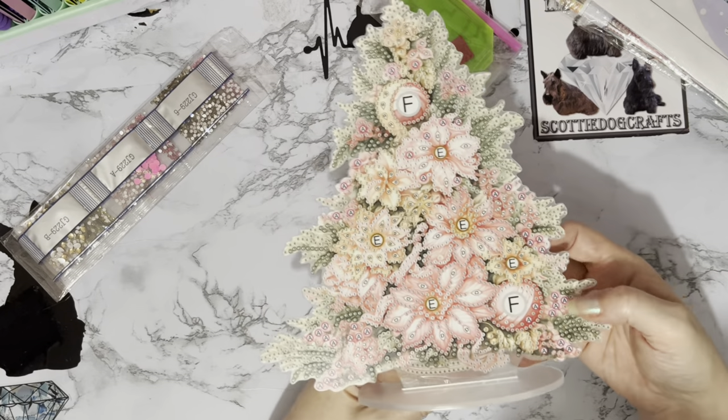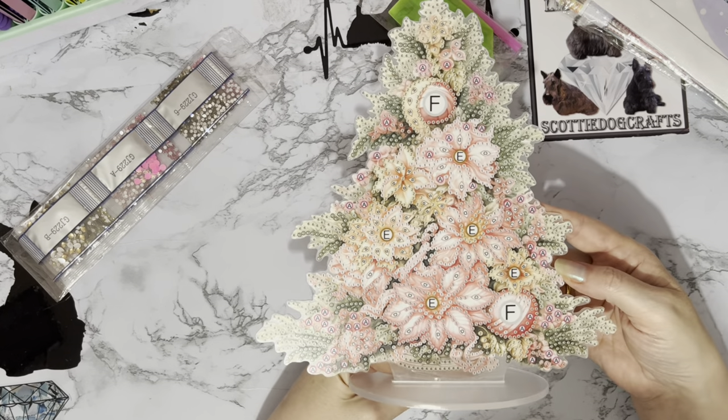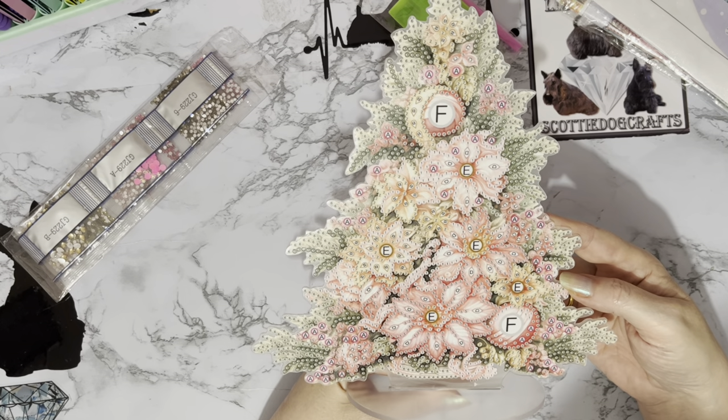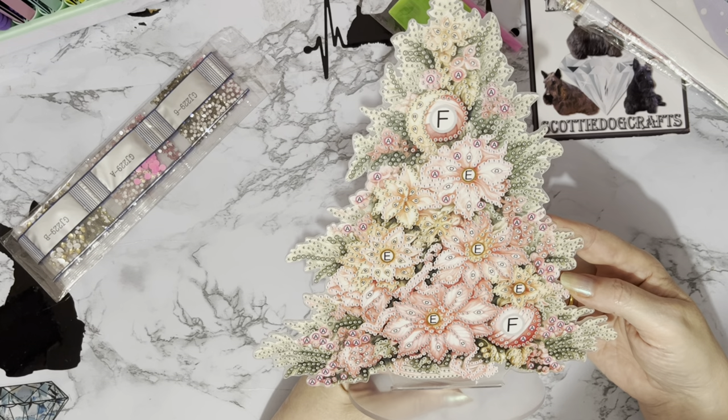I just love the pink — I love my hot pink, and I just thought oh, I love the pink. I think that is just stunning. There are so many drills and gems on this — it's going to look fabulous.